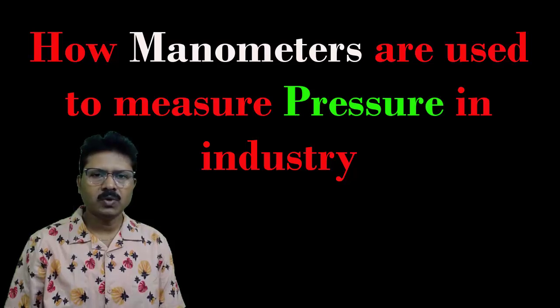In this tutorial I am going to start with manometers. I will discuss how a manometer is used to measure pressure and what the different types of manometers are.